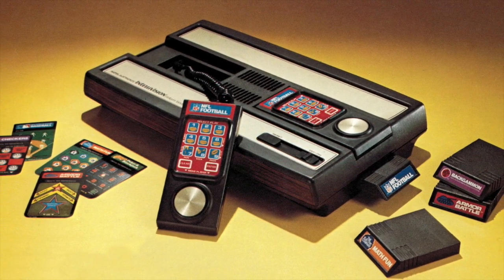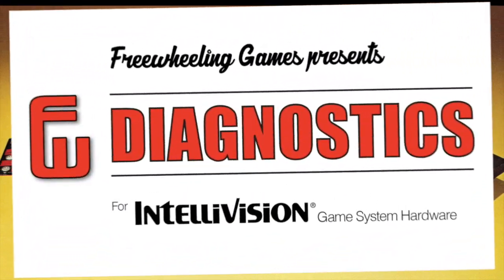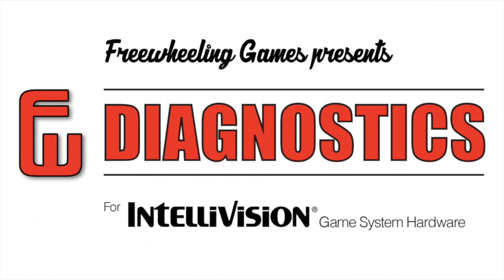Have you ever wished you could give your Intellivision a complete check-up? Well, now you can. Introducing Freewheeling Diagnostics, the first collection of Intellivision utilities made for home use.